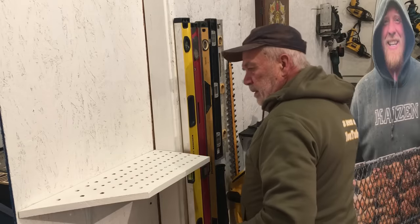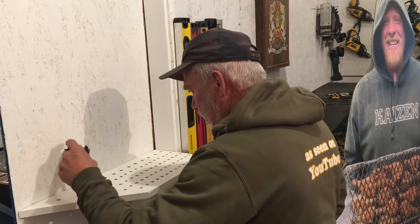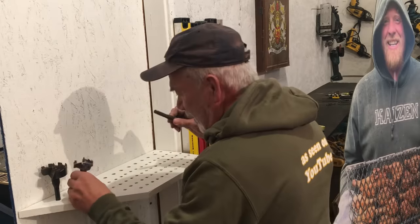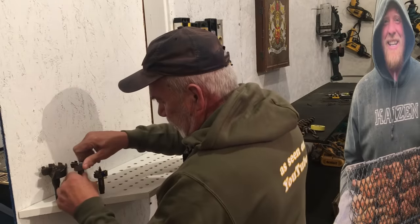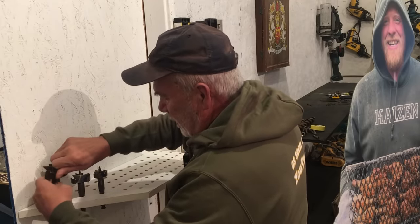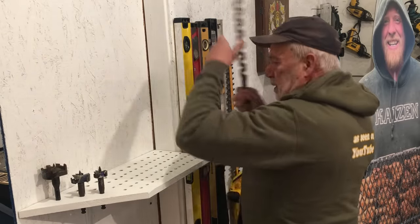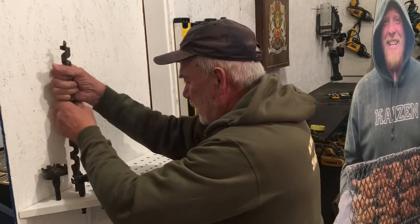Let's try the Forstner bits — oh yeah, they do fit! Though I think some of the paint filled in the holes a little bit. I'll work on that and get some bigger bits in there. That's interesting.